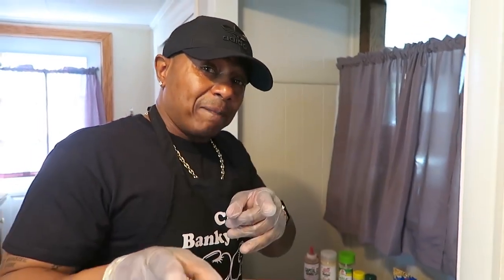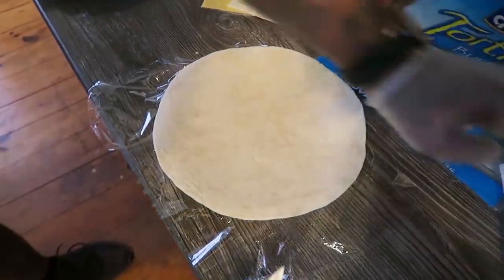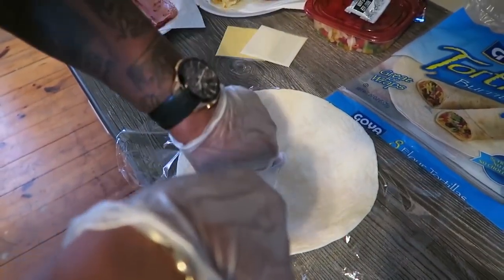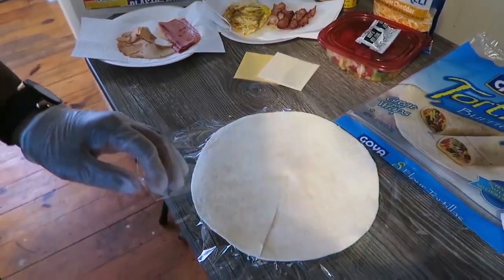If you haven't seen this before, you're going to learn something today. You get to the middle of the wrap and you just take that knife and you just make a slight cut like that. Simple as that. You see that? That's all you got to do. Bam.